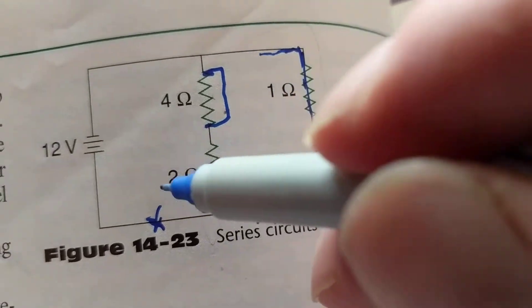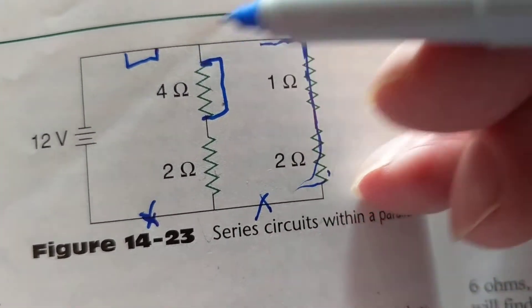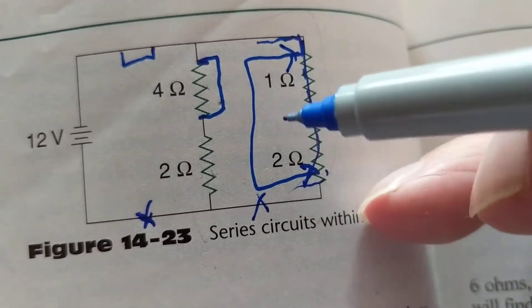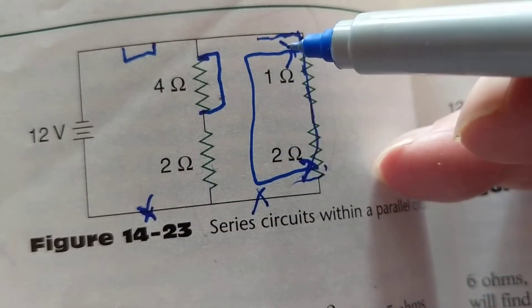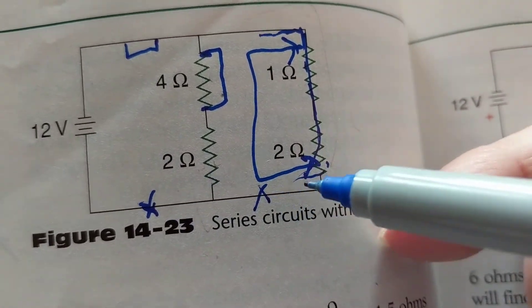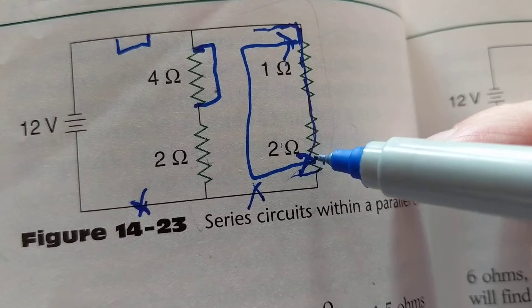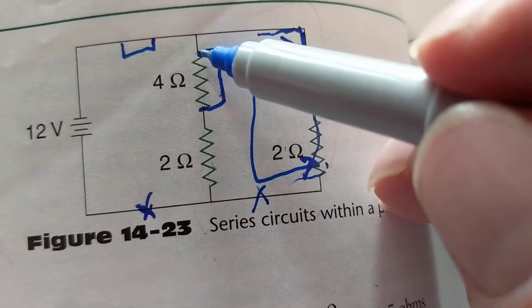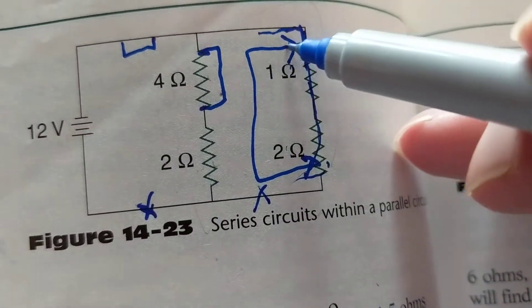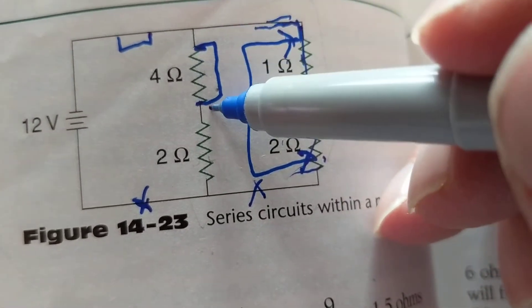Now if I have a short across the wire itself — just shorting a wire to a wire — it doesn't make a difference. But if I put a short across the two main supply lines, that's a dead short across the battery. There's a big difference: shorting across an individual resistor just removes that resistor, but shorting positive to negative directly is a complete dead short that shunts all current away from the branches. Current takes the zero-ohm jumper wire path — bad.